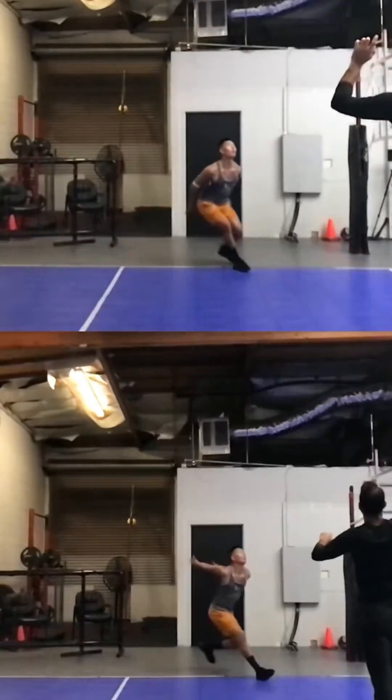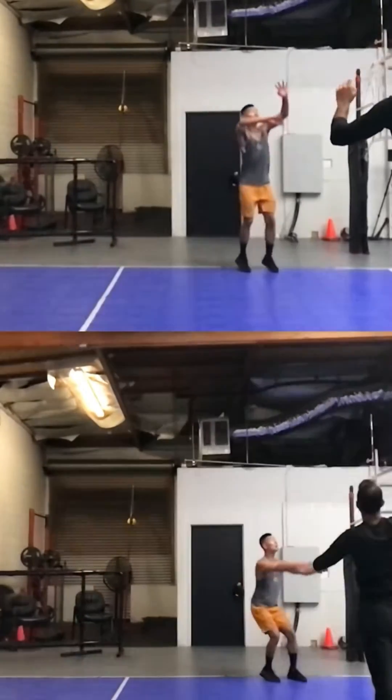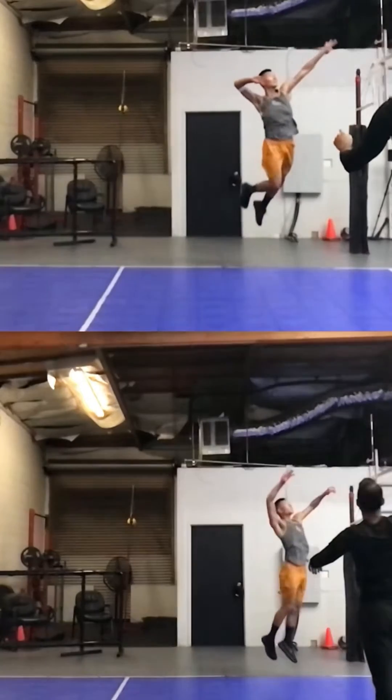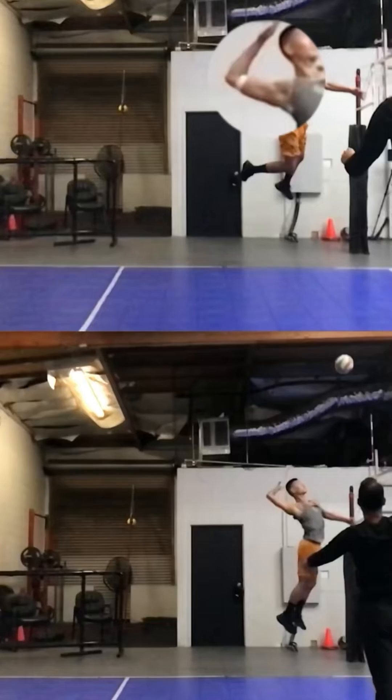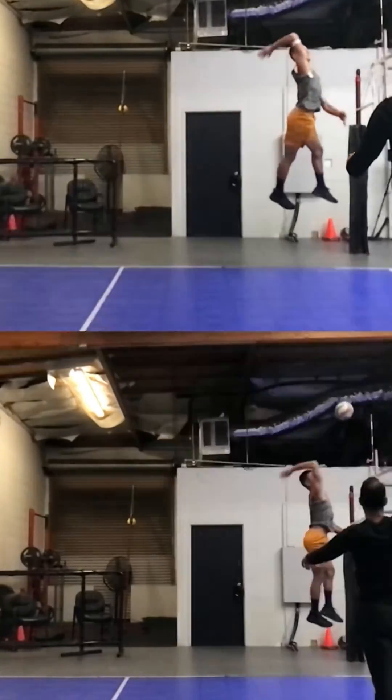So if I'm trying to get an athlete to pull their elbow back, I'll put a piece of tape around their elbow right above the elbow joint. And I'll tell them to get the piece of tape as far back as they can, or if there's a wall behind them, get that piece of tape or a wristband or a piece of rubber back towards the wall.